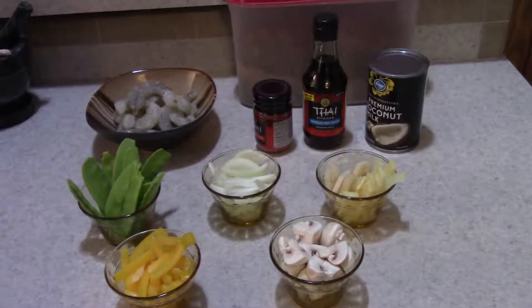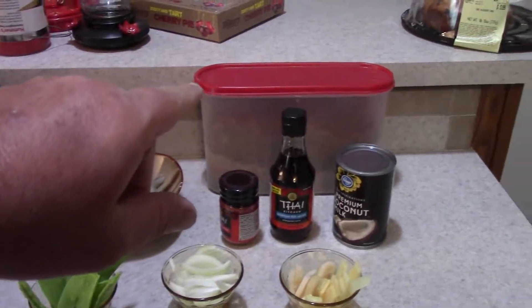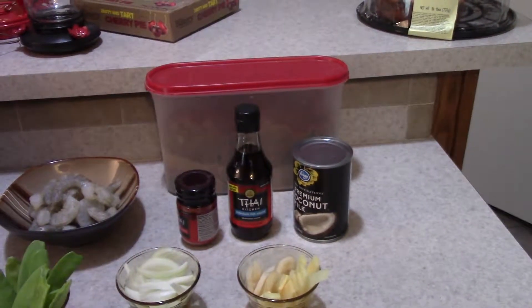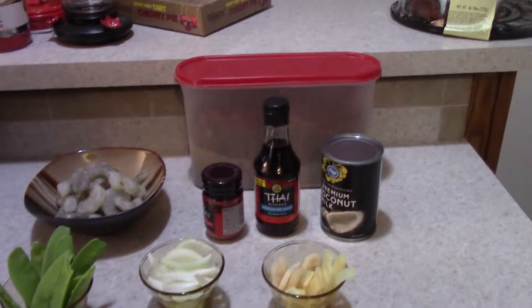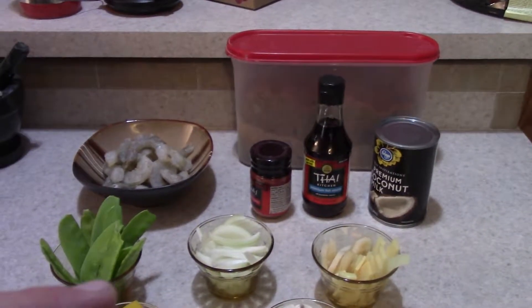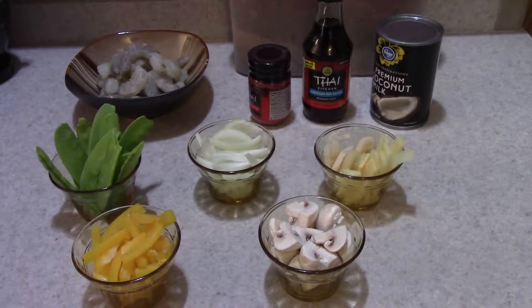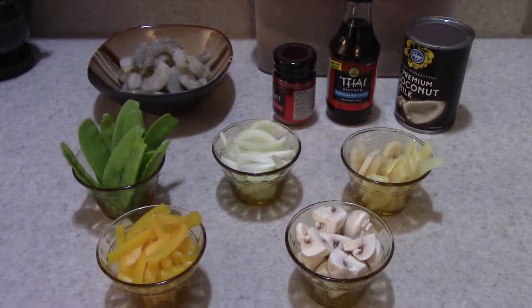All right, this is everything we need to make this coconut curry shrimp. Got a pound of shrimp, a little bit of brown sugar, red curry paste, some premium fish sauce, one can of coconut milk, some bamboo shoots and water chestnuts, onions, snow peas, some yellow bell pepper, and some quartered up mushrooms. Real easy to put together, so we'll meet you over at the stove and get this done.